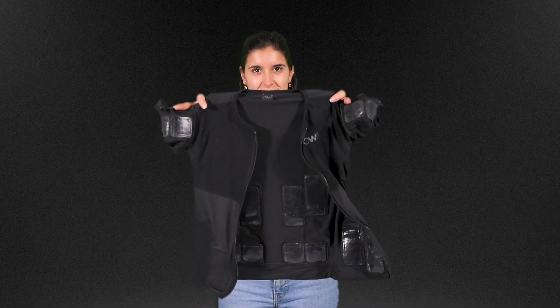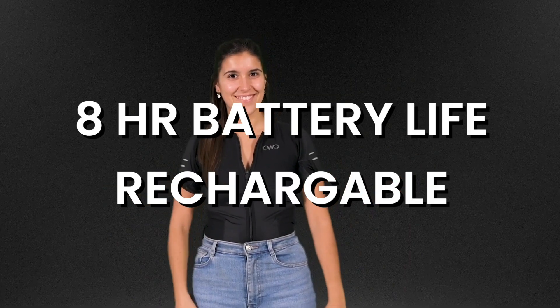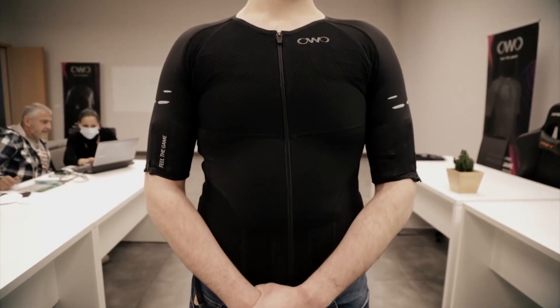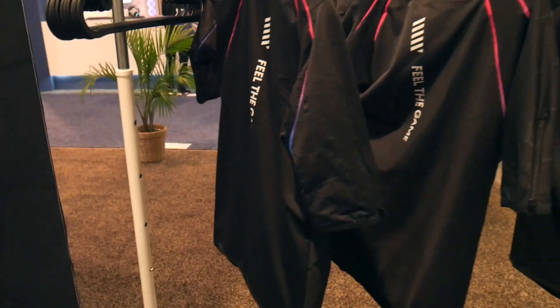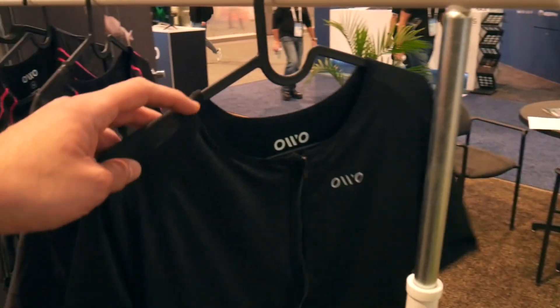The vest is extremely breathable and lightweight. Battery lasts up to eight hours and is rechargeable. It can be used for both VR or 2D gaming such as Rocket League, Fortnite, League of Legends, and Valorant. The vest connects to your phone via Bluetooth and then your phone connects to your headset through Wi-Fi. This means the vest can work with any headset as long as the game you're playing is compatible with the vest.